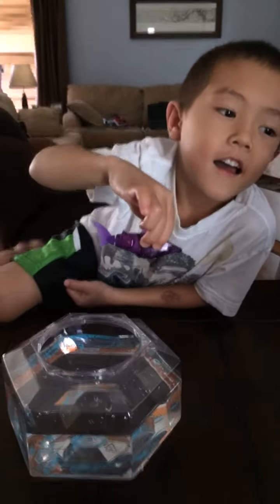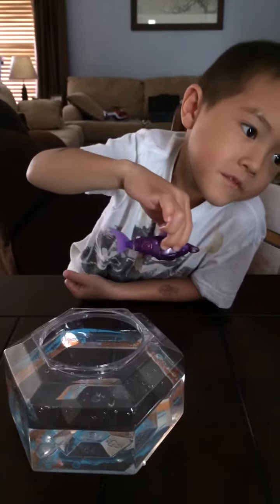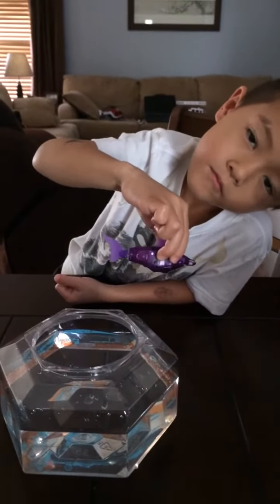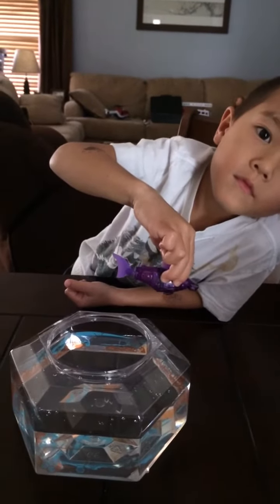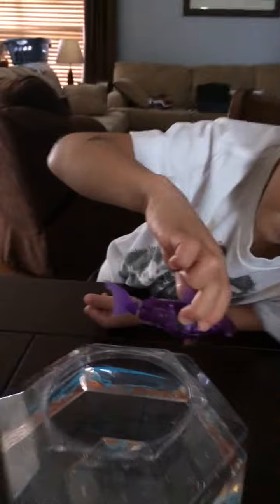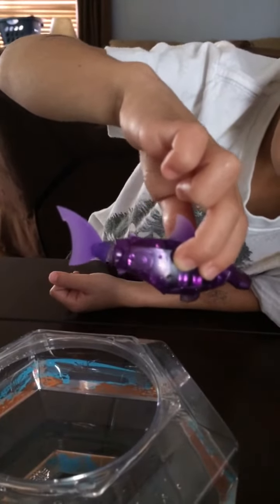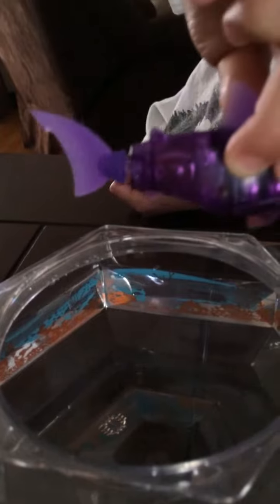This is the new Hexbug Aquabot Smart Fish Technology 2.0 that we just received from our friends at Hexbug for free in accordance with FTC guidelines. My son absolutely loves this new toy. It's recommended for ages 3 and up and comes with a Hexbug shark — we got a little purple hammerhead shark — and also comes with a bowl that comes with stickers that you can apply and reapply.